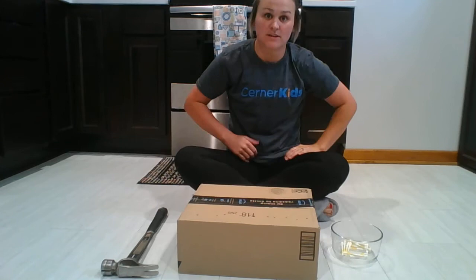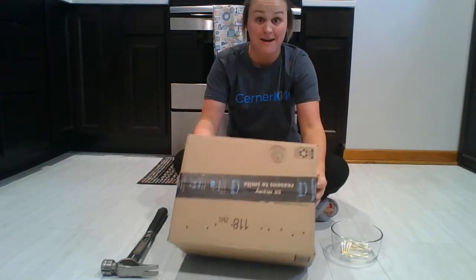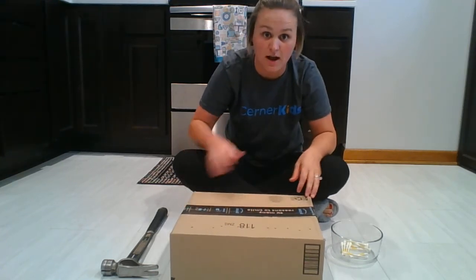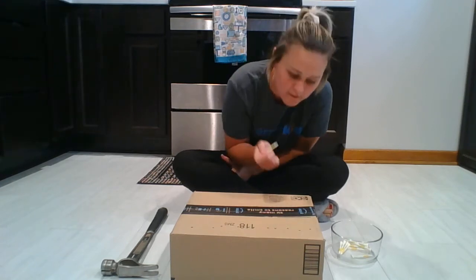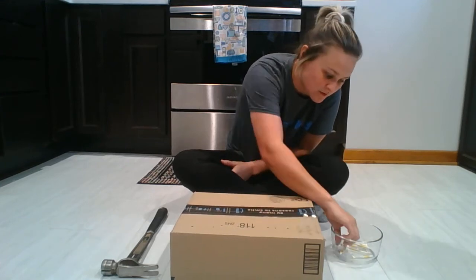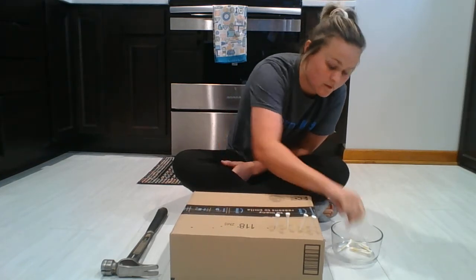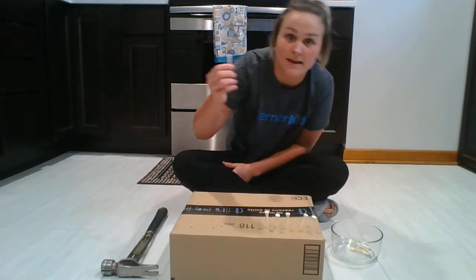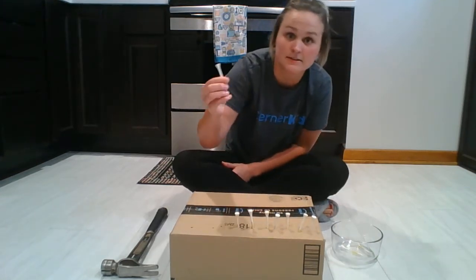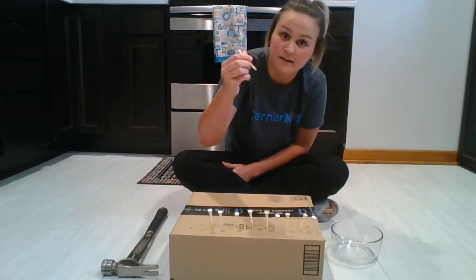Good job! Okay friends, now do you think you see the holes in there? You see the holes in the box? Do you think that we can put our golf tees back in the little holes? Do you think you can help? Let's try. One — find the first hole. Found it. Put it in there. Two. Three. Four. Five. Six. Seven. Eight. Nine. And ten. Good job!